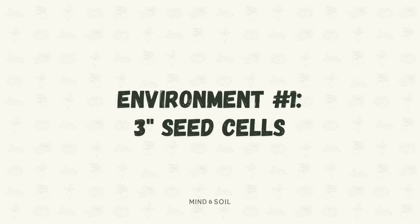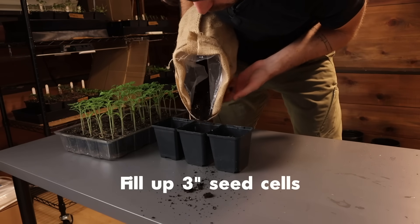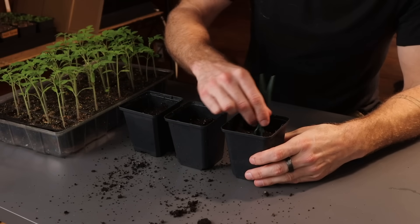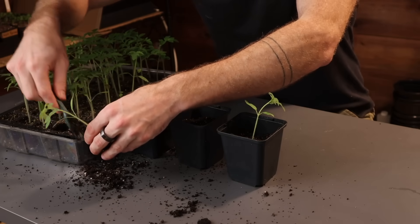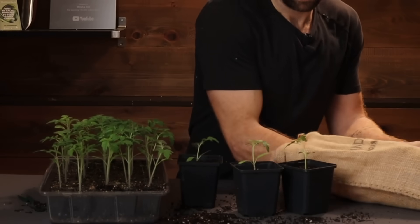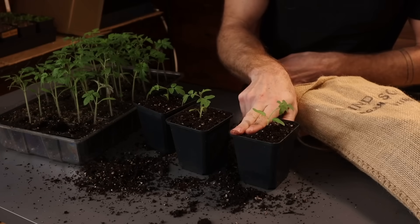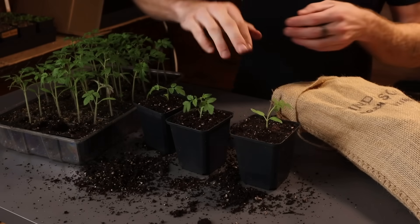To begin, let's set up our environments starting with environment number one: three inch seed cells. I'm filling up these three inch seed cells to about a centimeter from the top, then making a little hole right in the middle for where I'll transplant the tomato seedling. I'm planting these a little bit deep so that a good amount of the stem is buried, because it will begin developing roots as well. Then I fill it up the rest of the way with worm casting seedling mix, gently compact it, and give them a nice watering before placing them under the grow lights.